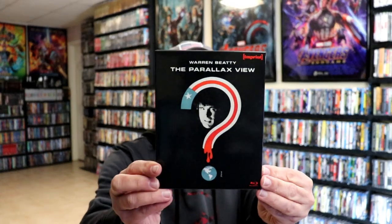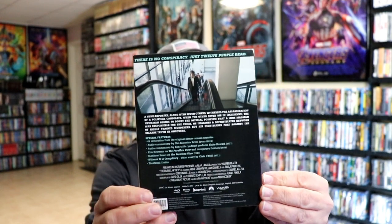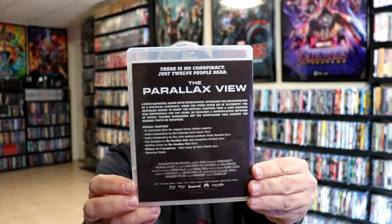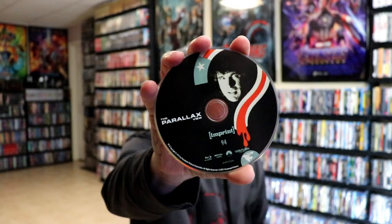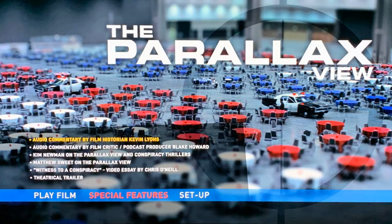Next up we have The Parallax View. Here's the front and again the back, and then the Blu-ray case. Really nice looking artwork — there we got Warren Beatty's face. And the back. Open it up and here's the inside. And a closer look at the disc, and some inside artwork. And here's a look at the disc menus.